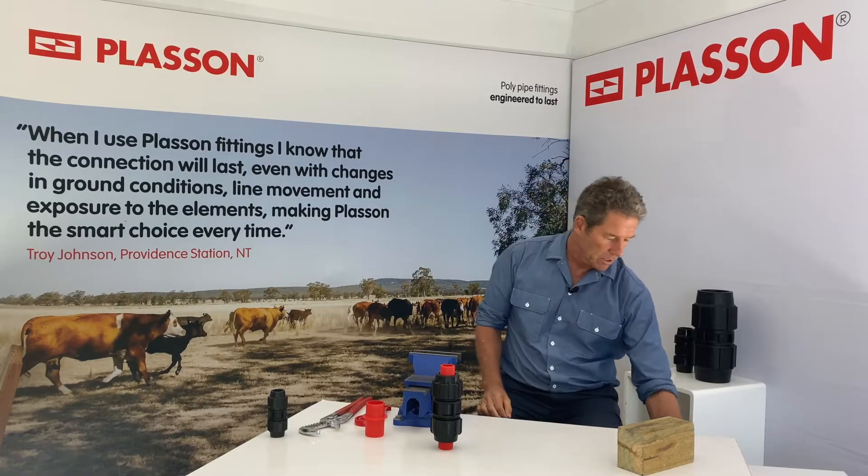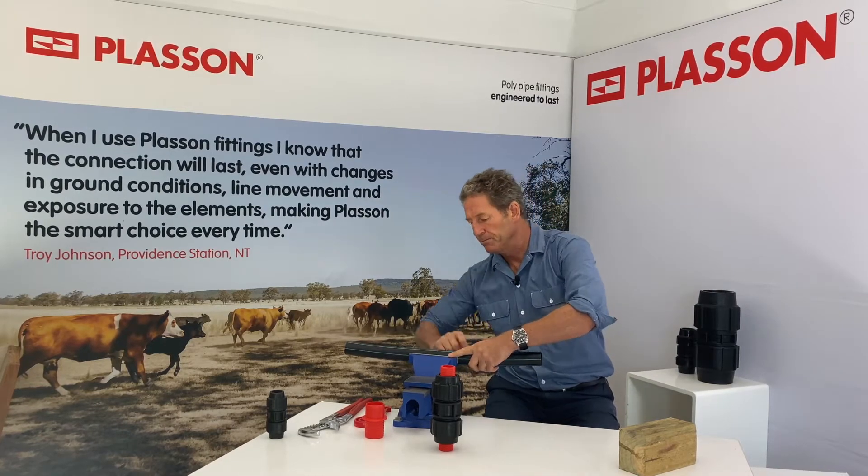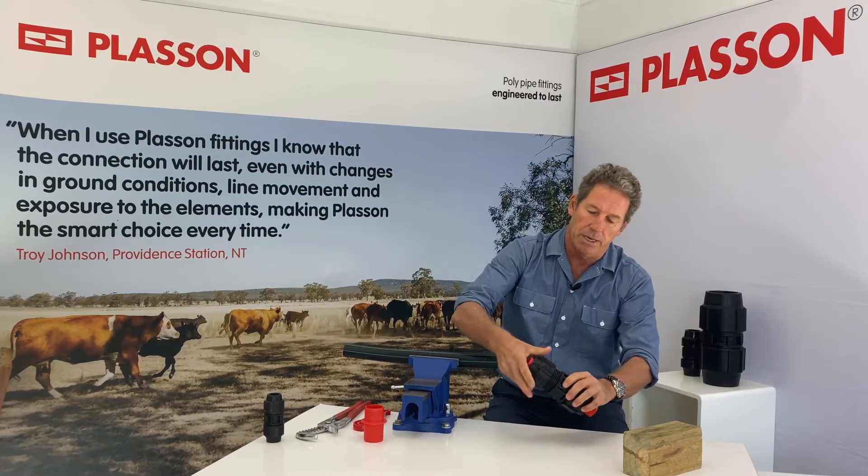Installation is straightforward, so I'll demonstrate with some one and a half inch pipe. The first thing is to take the fitting apart.